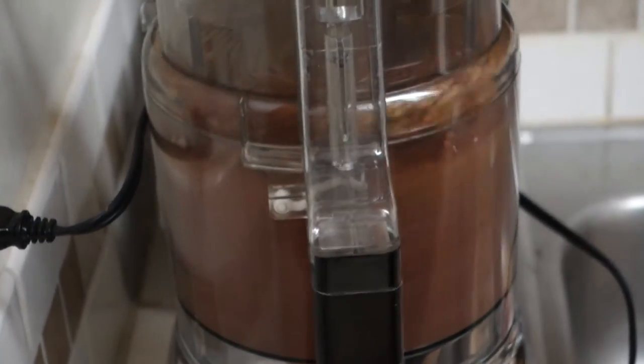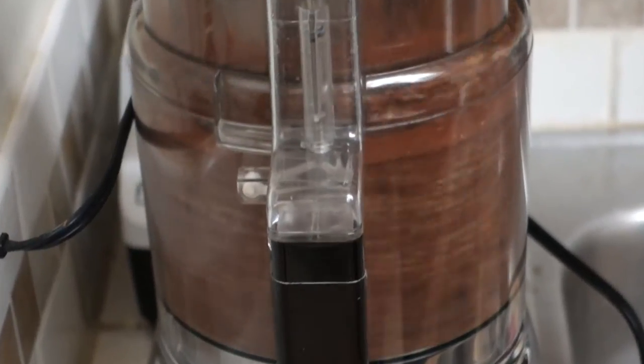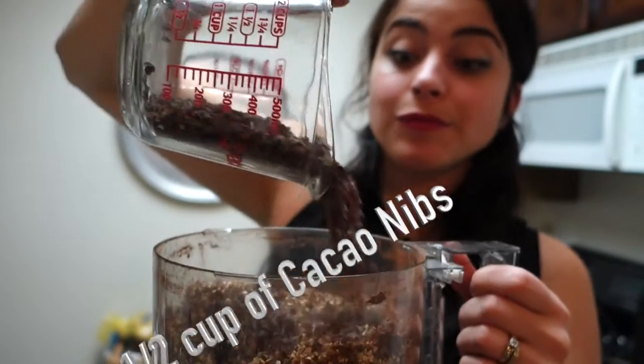Alright, so you're gonna pulse it for approximately 30 seconds. And you can go ahead and blend it very well, until the food processor starts to slow down, then open it and add some cacao nibs.